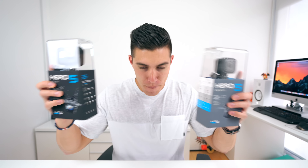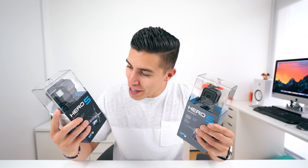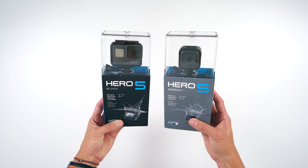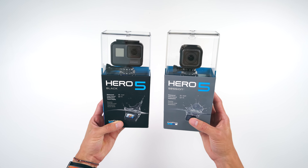Hey guys, what's going on? It's Carl here back with another episode. We've got something very sweet today in the studio. I have been looking forward to these two for the past year — none other than the brand new GoPro Hero 5 Black and Hero 5 Session. It is finally GoPro time.